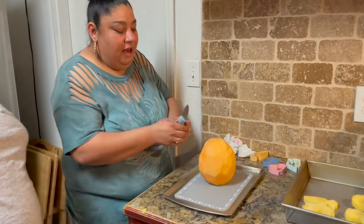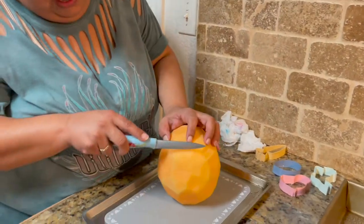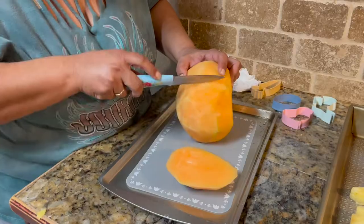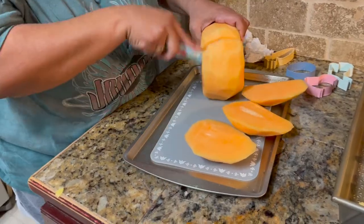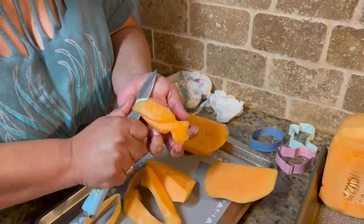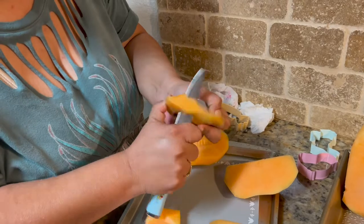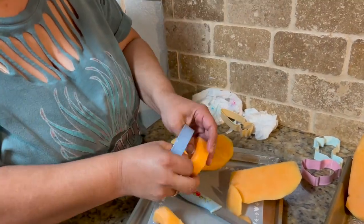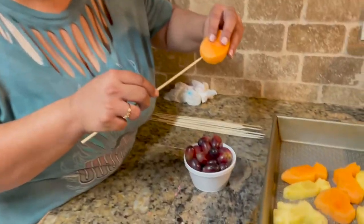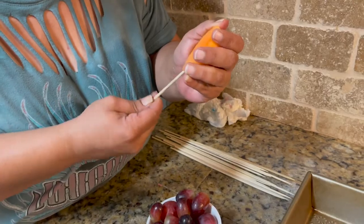Now we're going to work on our melon. This one's going to be a little bit harder because it does have seeds, so I'm going to do pieces of it. Then I'm going to go ahead and put them on a skewer stick — just push it right through as much as possible. You don't want it to go all the way through.